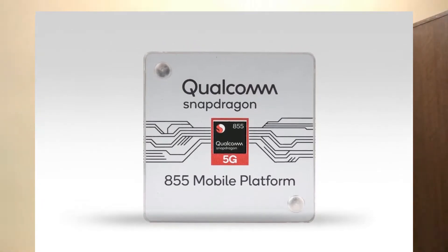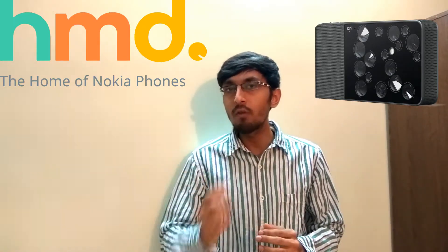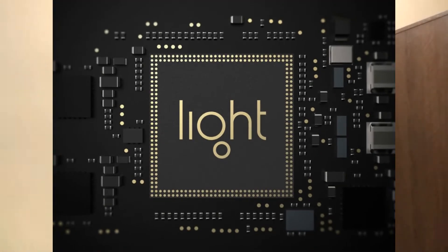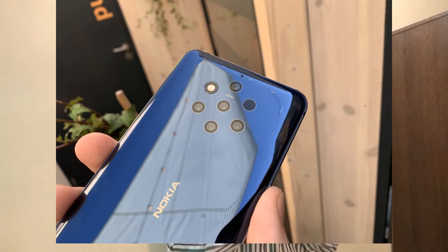Similarly, on the Snapdragon 845, it can only take results from 2 cameras at a time. So how can 5 cameras work simultaneously? This is where the collaboration of HMD Global and Light, a camera company, kicks in. Light has a patented dedicated technology for using and analyzing images from different camera sensors at a single instant of time and processing all of them at once. Light has made special dedicated hardware for the Nokia 9 PureView, so 5 different images from 5 sensors can be captured at a single instant.